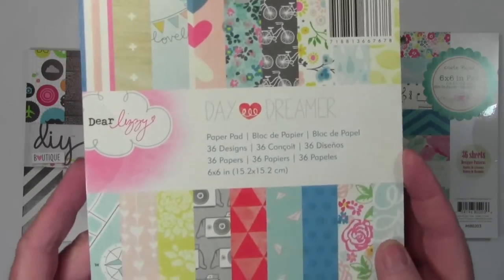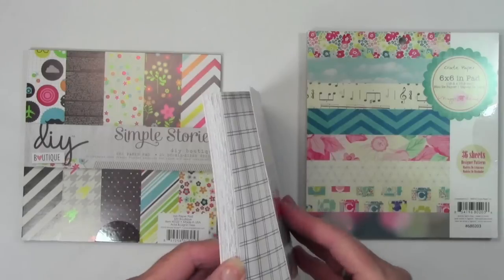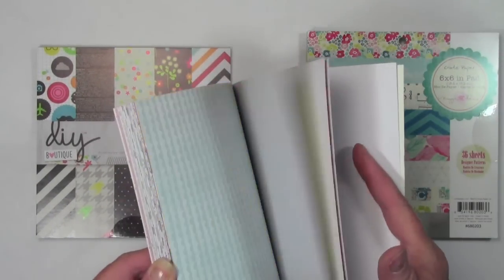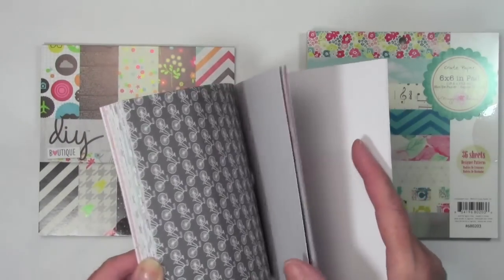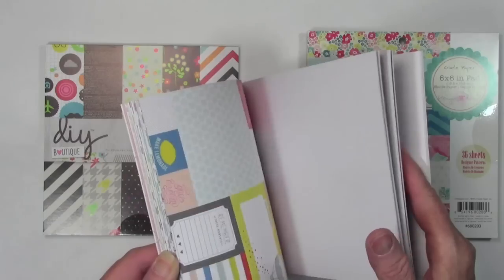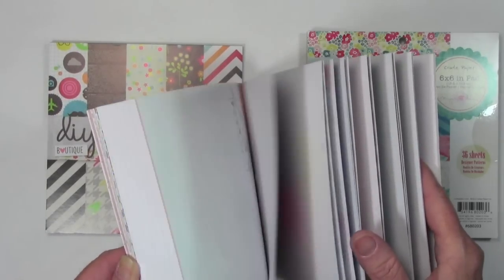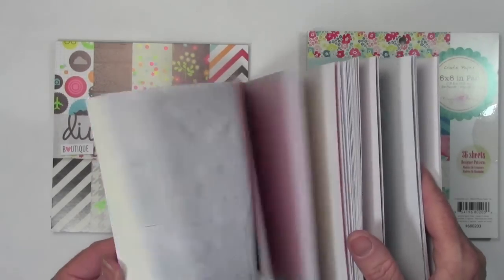My next pack of papers is Dear Lizzy, and this is called Daydreamer. These are a little bit more pastel, but I also thought they were great papers to add together. You can see those polka dots are just adorable. Some nice bright red, also the gray paper with the bicycles and the flowers, and this one just had some really fun and unique type prints. So that is Daydreamer by Dear Lizzy.